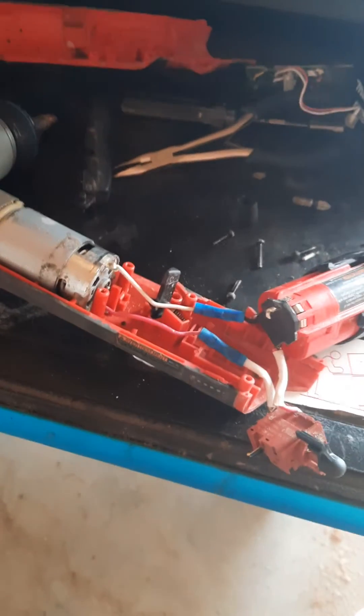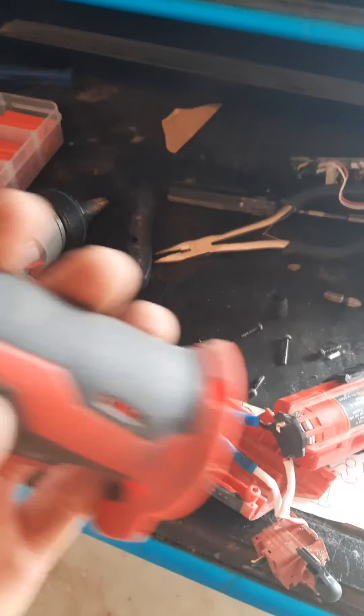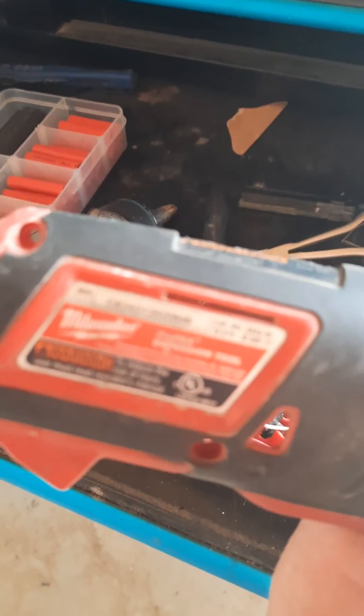I've got a water line cut right now and I need to put it back together for a customer. So there you go — quick, easy, cheap fix. That's for that model.